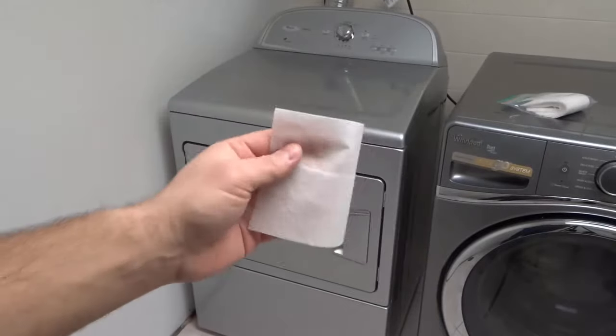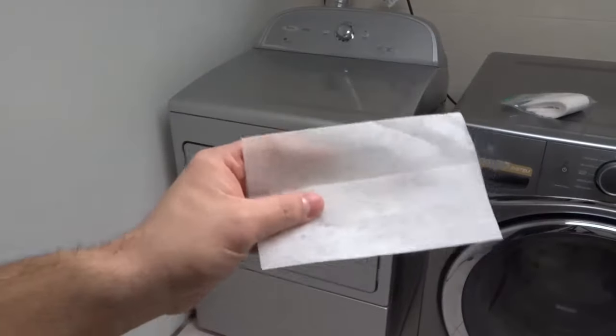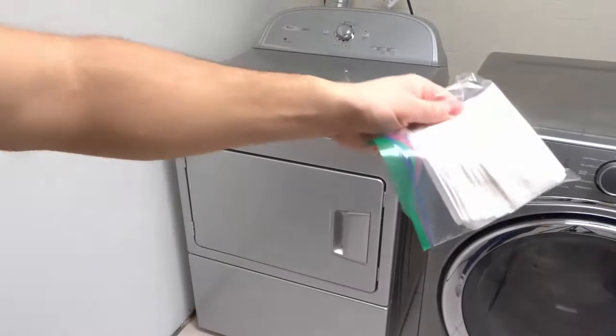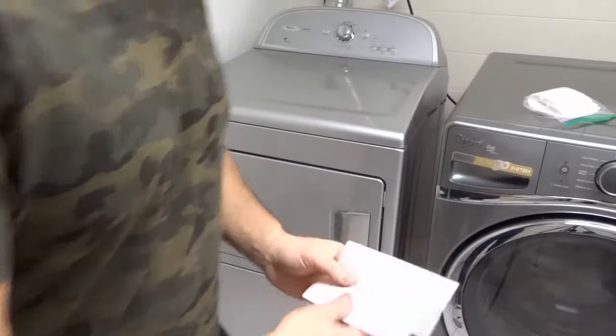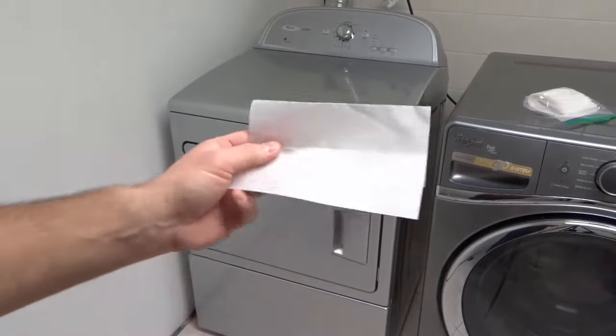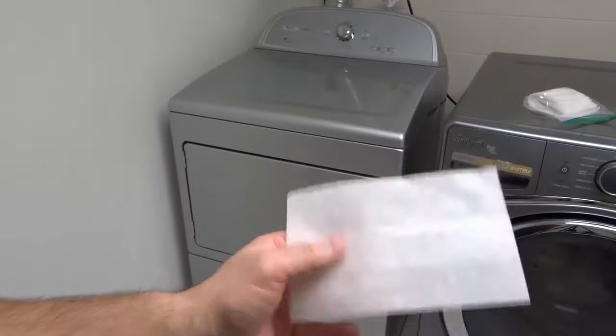This is a dryer sheet. They come in many different forms, shapes, sizes, and options — this is just one of them. I actually keep them all inside of a ziplock bag right over here. Inside the ziplock bag it doesn't allow the smell to get out, so it keeps the smell contained. That's a little simple tip.